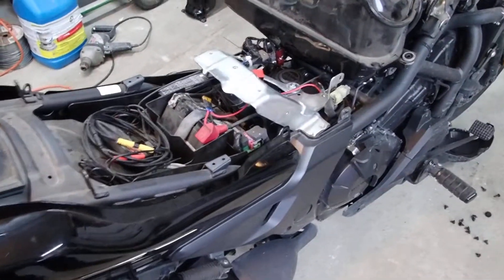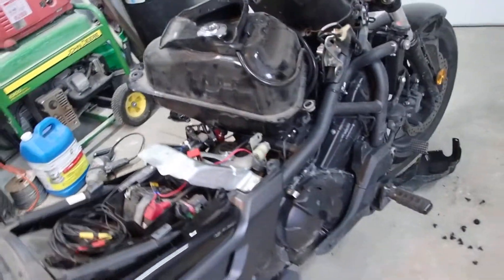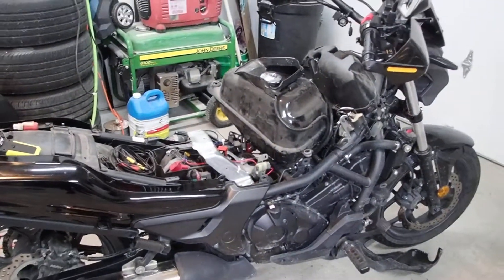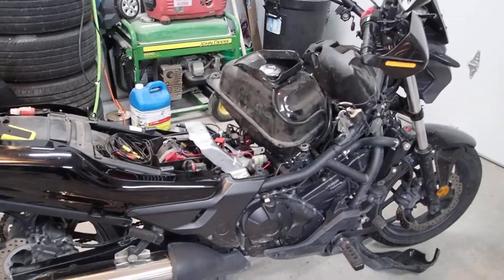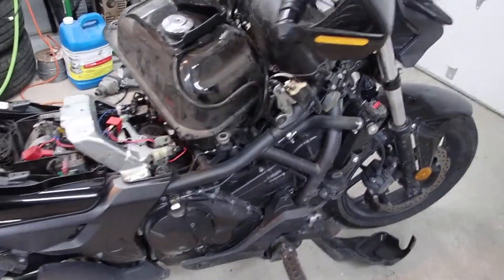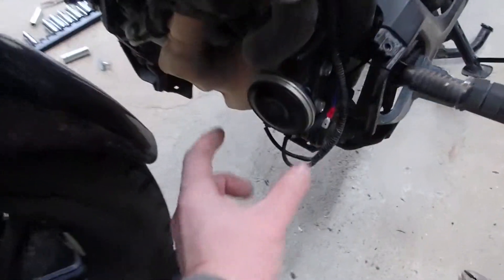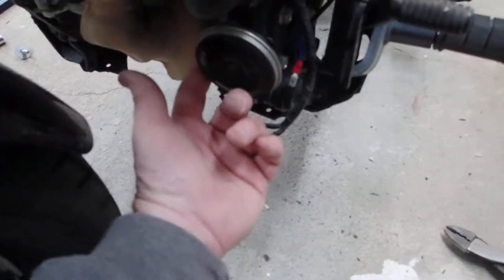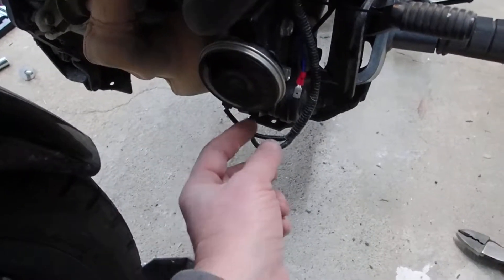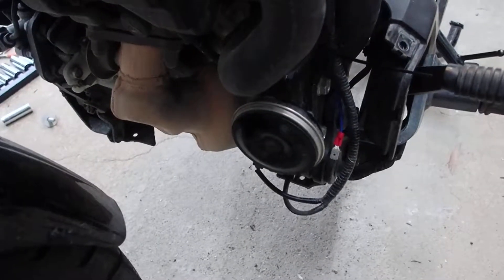It's Christmas Day and one of the gifts I got was a new really darn loud horn for my motorcycle. It's my CTX700 and the stock horn is this little beeper here, which isn't horrible, but in my experience drivers really don't hear it that well.